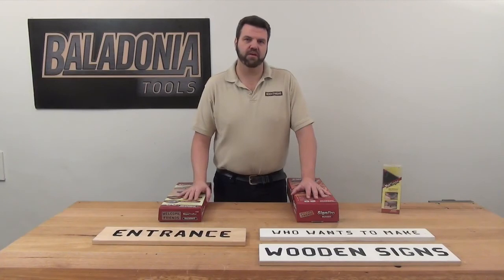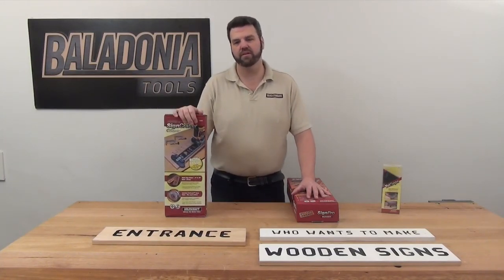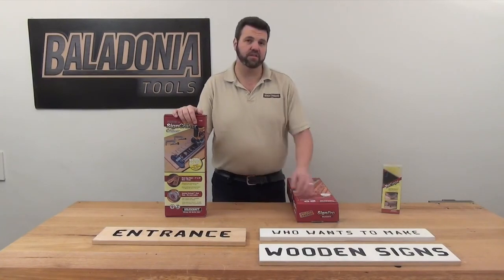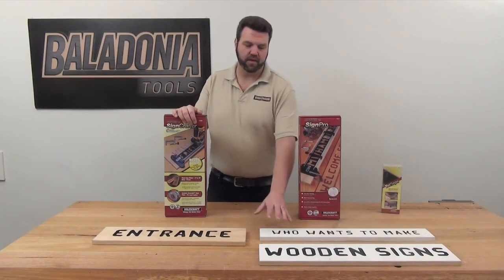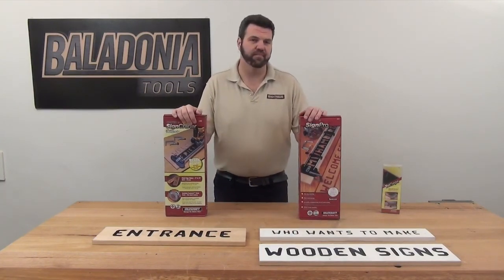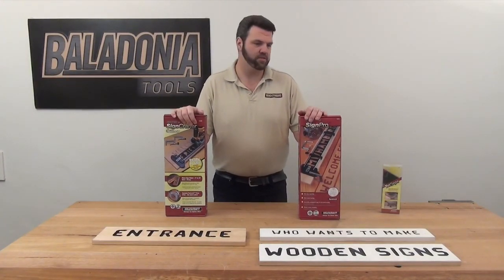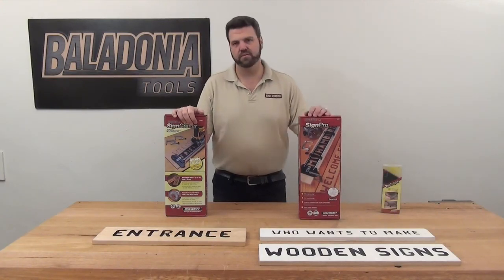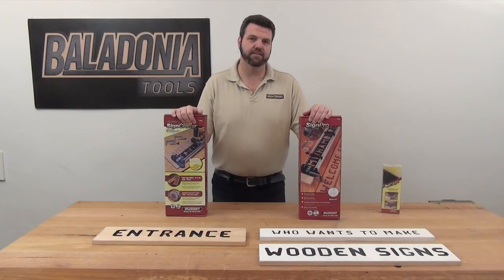Let's just recap the two MilesCraft sign making kits. You've got the Sign Crafter, which includes everything you need to make signs with 2.5-inch letters and numbers, and then you've got the Sign Pro, which has everything you need to make signs with both 1.5-inch and 2.5-inch characters. The only thing the MilesCraft kits don't include is a way of fixing your workpiece down to your workbench — they've got these awesome Tri-Grips, which you'll find really handy when routing your sign, and also for a range of other uses in your workshop and around the house. So there you have it, the MilesCraft Sign Making Kits.